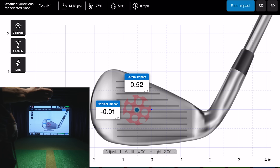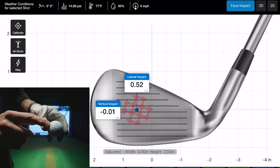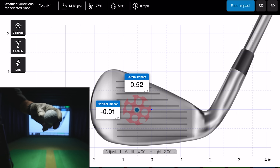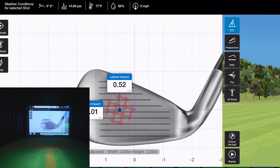One thing about these stickers — they leave some ink residue on the face. I wipe it off after verifying everything is working because I don't want that getting on my screen. After calibration is confirmed, you'll want to remove the stickers anyway.